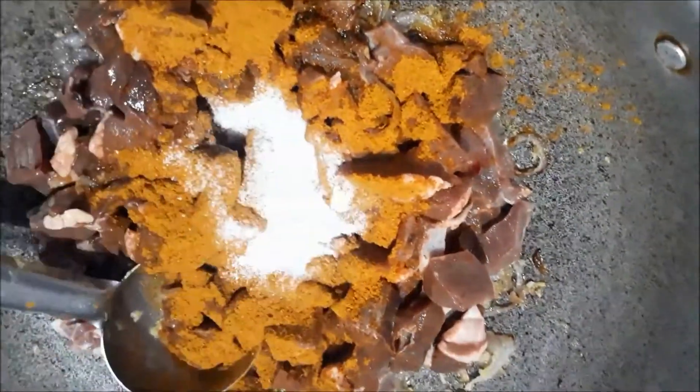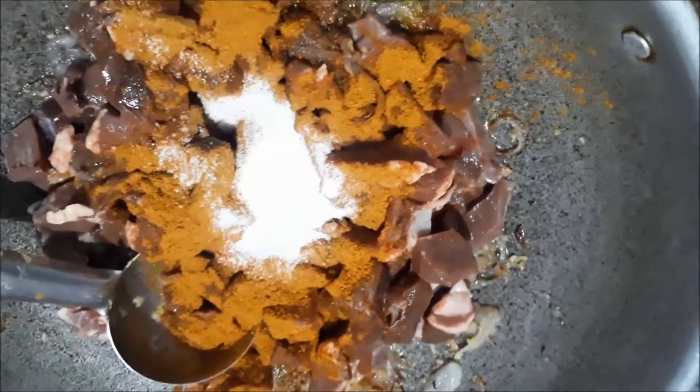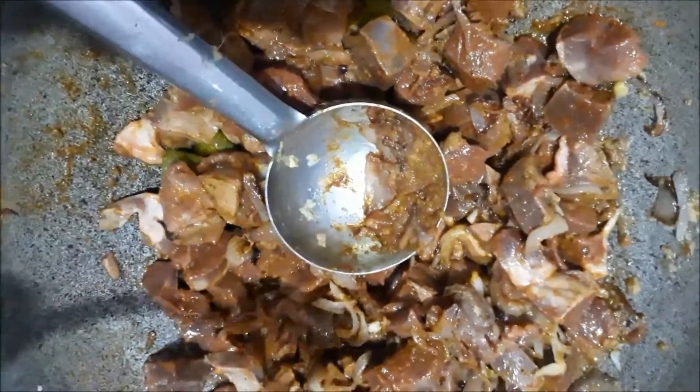I will cook it. I will put it in the bowl. I will put a half spoon in the bowl.